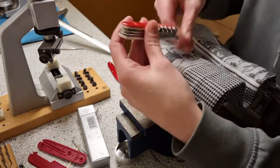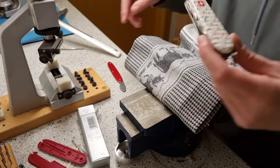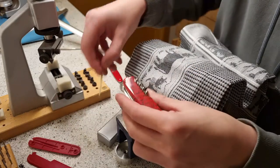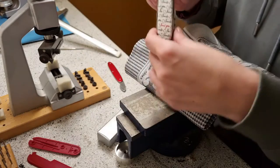And here we go — we've got a custom Climber with brand new designs. Don't forget to put the tweezers back and the toothpick. And here it is.